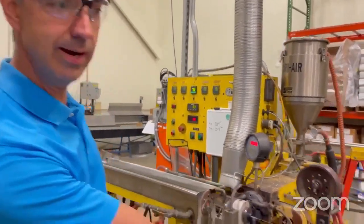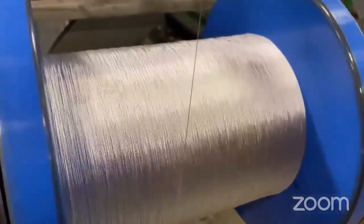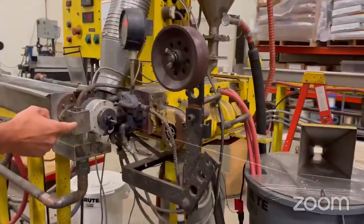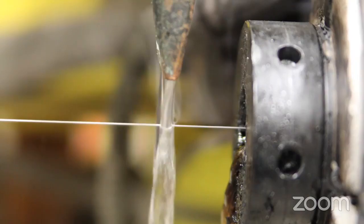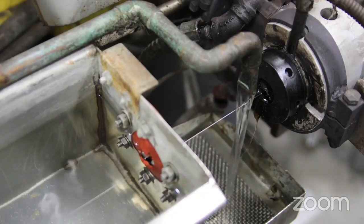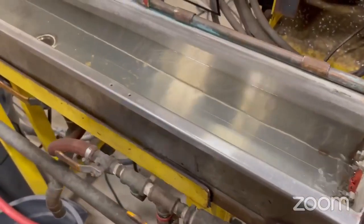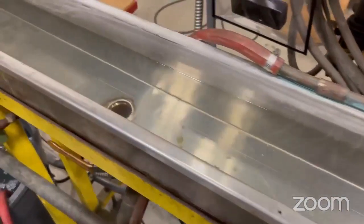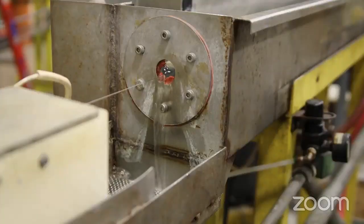The wire strand comes in on this side bare. It goes through an extrusion head where the molten nylon comes out and coats the wire, and then goes through the water bath to cure the wire and cure the nylon. The entire time this process is running, there's a felt centering head and a laser micrometer, so it tells us the exact diameter of the nylon coating.